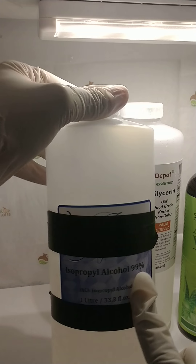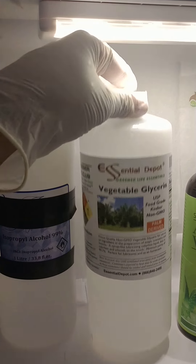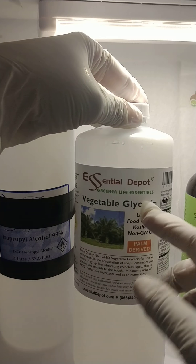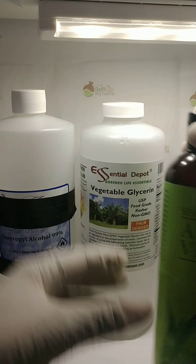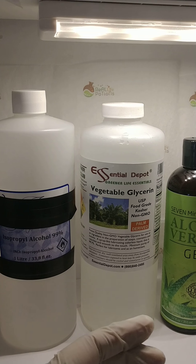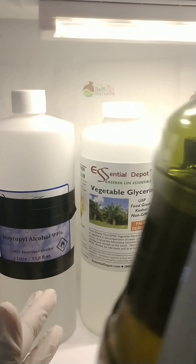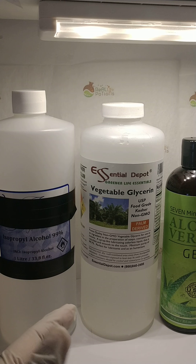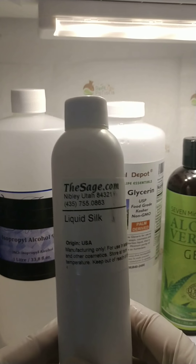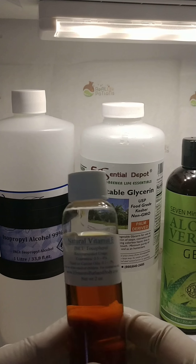As you've seen, I use 99% alcohol. I use vegetable glycerin, olive oil gel, avocado oil, liquid silk, and vitamin E.